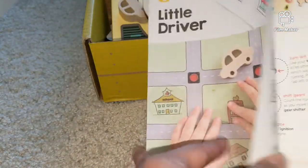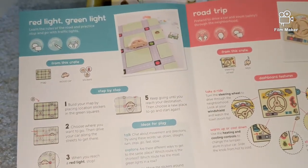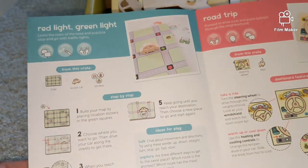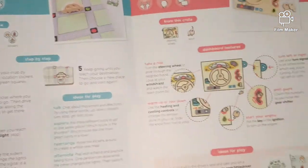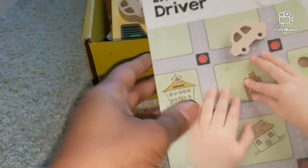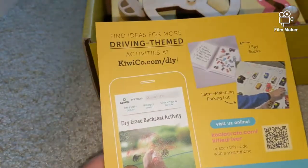Here's a little pamphlet which defines the skills — on the traffic lights, the road trip, the odometer, the dashboard features, and ideas for how to play and what to play. It's a simple instruction manual for the Little Driver.